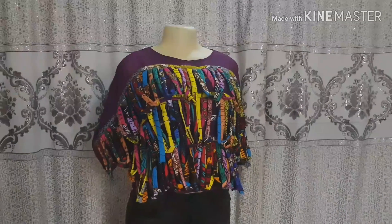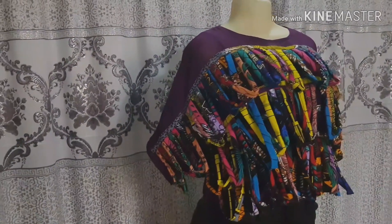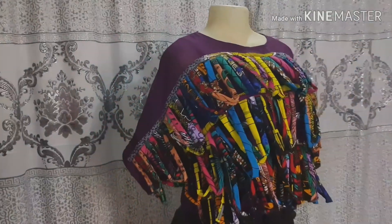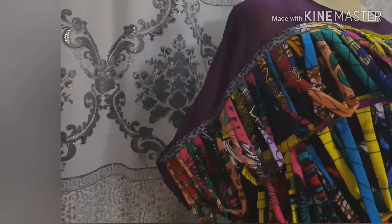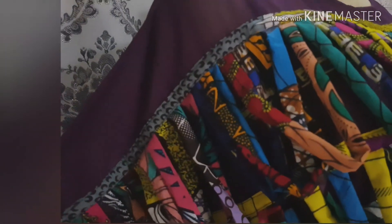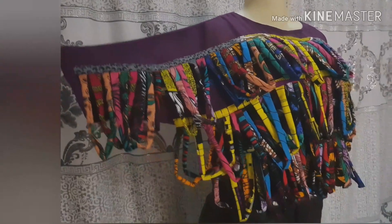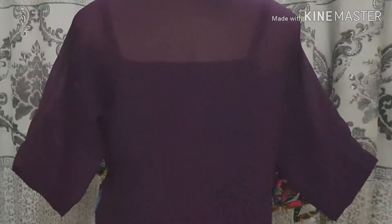Today I'm going to be showing you how I came up with this. By the time you're done with this project, when next you see this kind of top in an African shop and they tell you 10 million, you pay for it without complaining because it's time consuming but it's really worth it. If you want to know how to make this yourself and save your cash, make sure you watch till the end and don't forget to give this video a thumbs up.